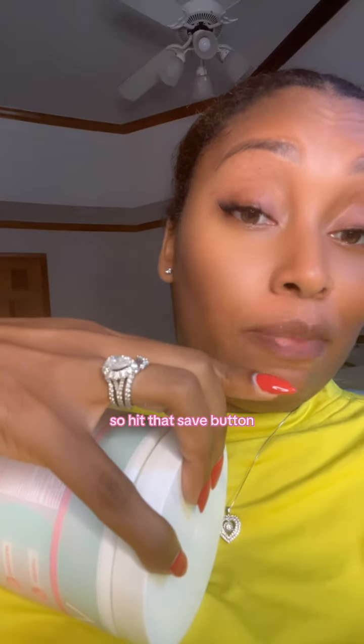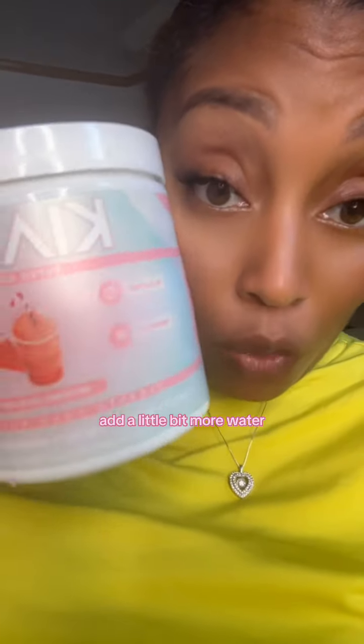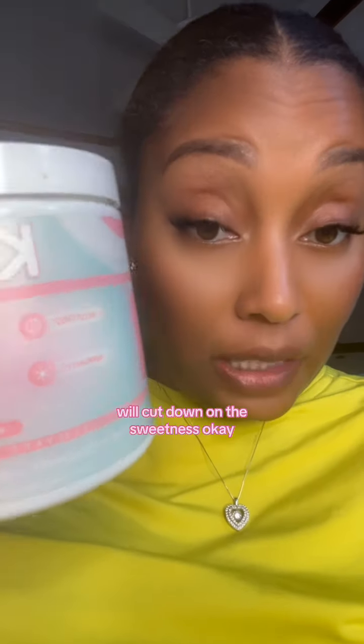I'm going to give you a little trick that I do. Hit that save button so you can come back to this video when you get yours in the mail. Some people feel like it can be a little bit too sweet, especially with some of the other flavors — watermelon splash not so much — but if you feel like it's kind of sweet for you, add a little bit more water. Adding a little bit more water to your Keala greens will cut down on the sweetness.